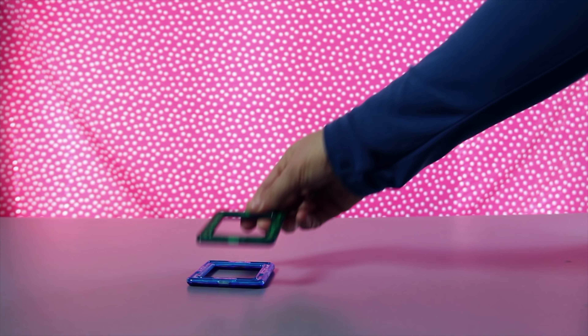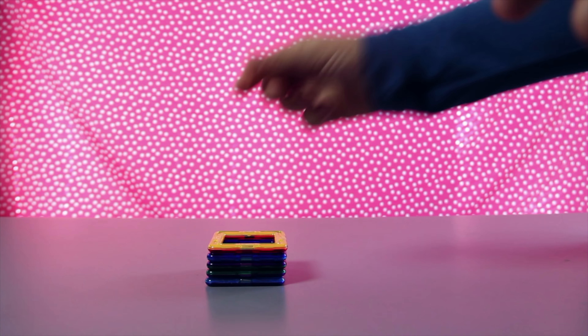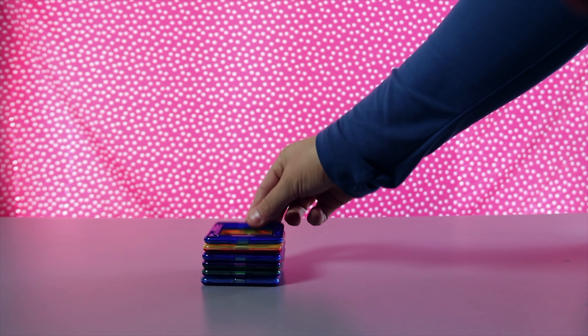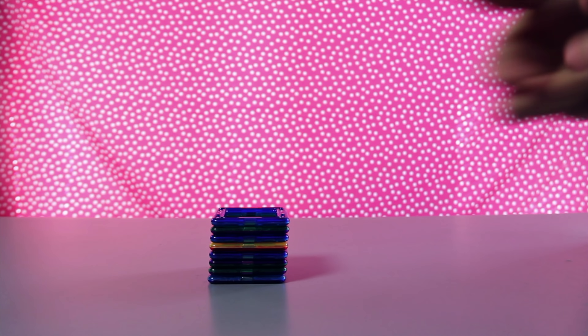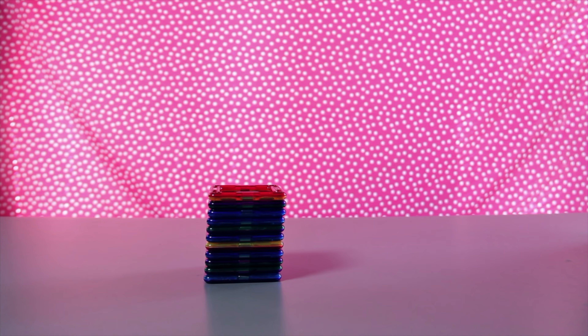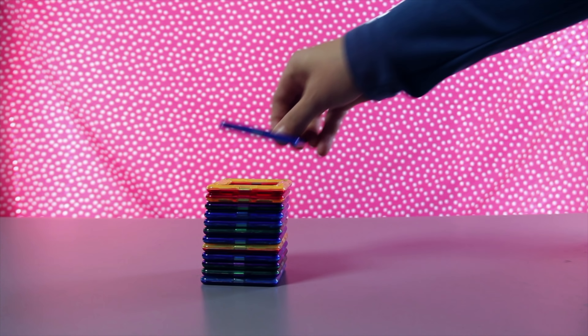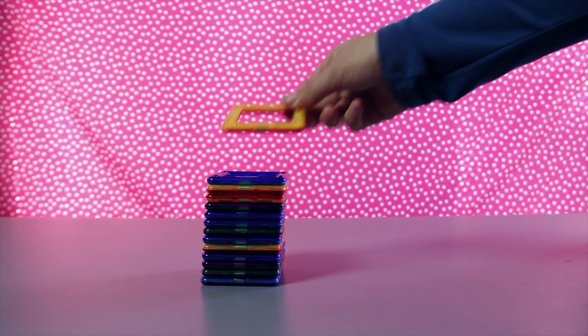It's a square. Let's count how many squares we have in the box. One, two, three, four, five, six, seven, eight, nine, ten.